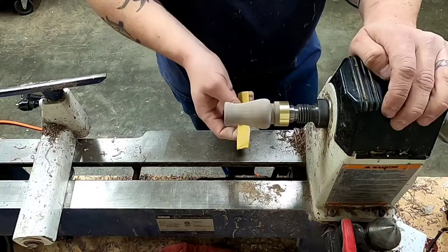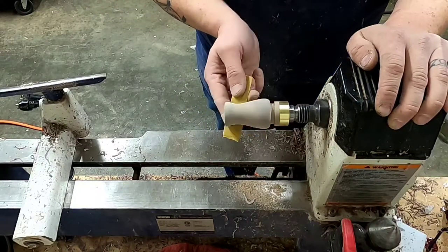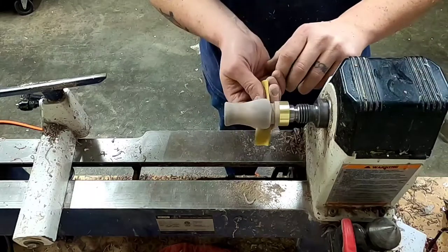Sanding time. On this one I started out at 120 grit and worked my way up through the grits all the way up to 600.